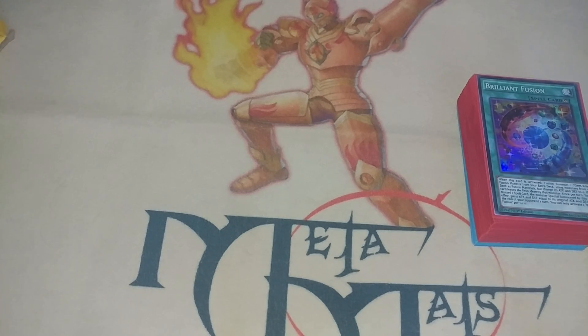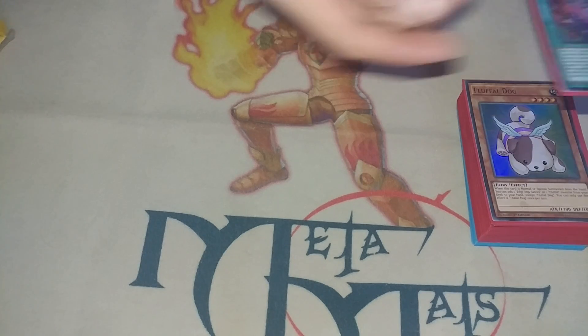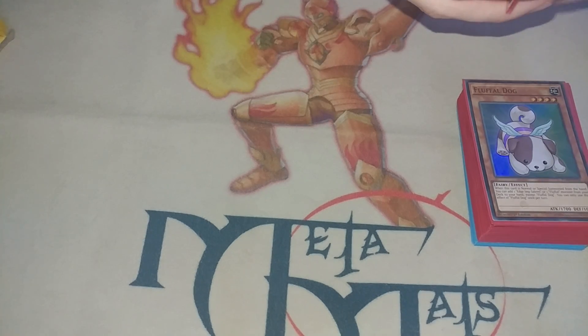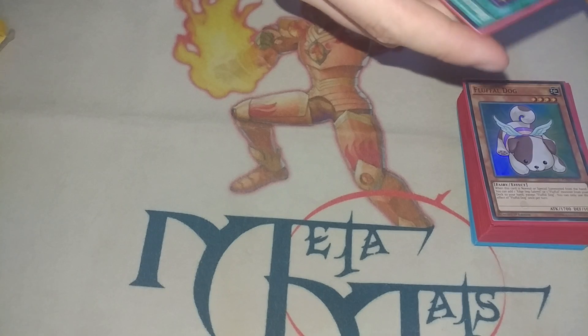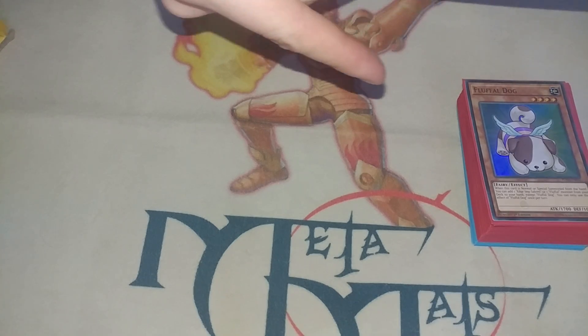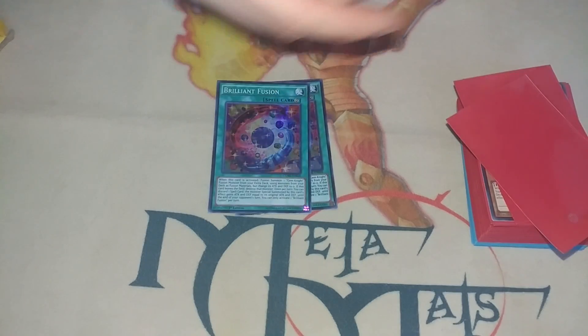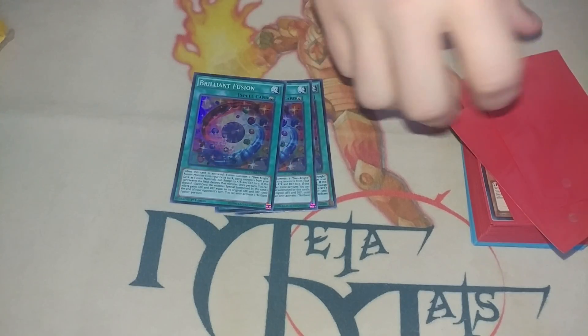Hello all and welcome to the most important Yu-Gi-Oh! video on the internet because today there's some big changes happening. I have my special Gem Knight Garnet mat that I got from MetaMats what seems like a million years ago. I think it was early last year and we're de-sleeving these Brilliant Fusions because today I have a very special mail day opening.